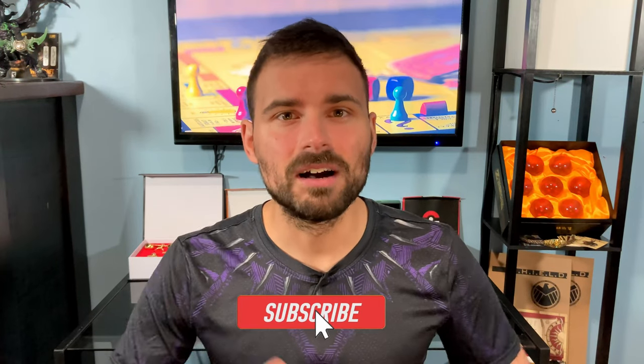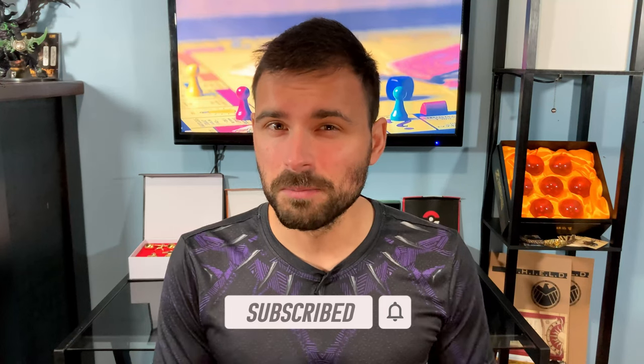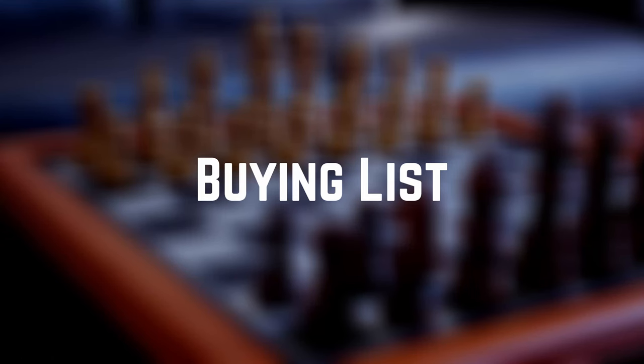Welcome to my channel where I take on different challenges and adventures and share my personal thoughts and experiences, hopefully encouraging you to take on adventures yourself. If that starts your timer, maybe consider liking and subscribing. But let's get into the buying list of everything we need for all the games.